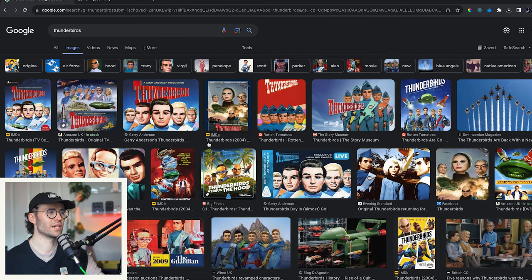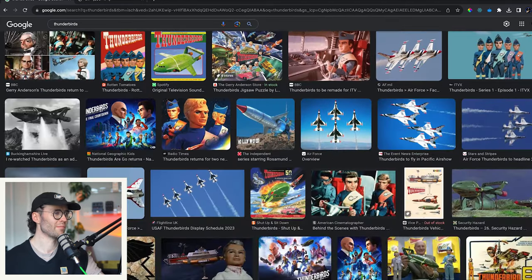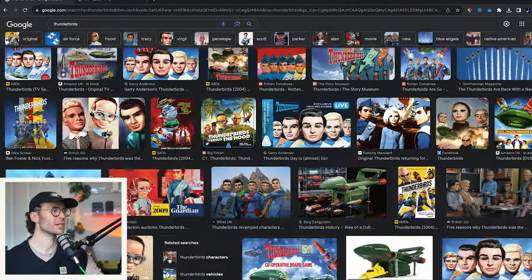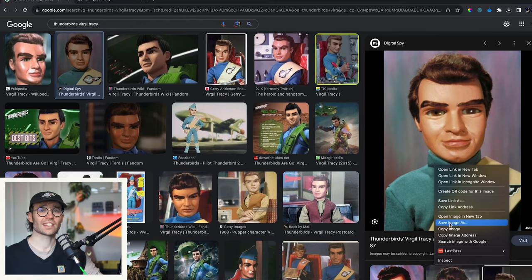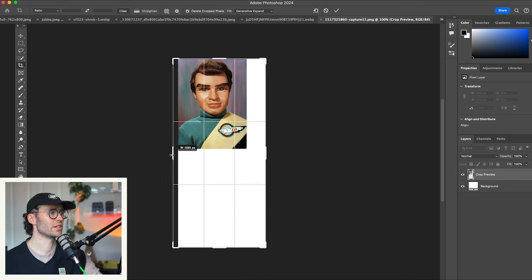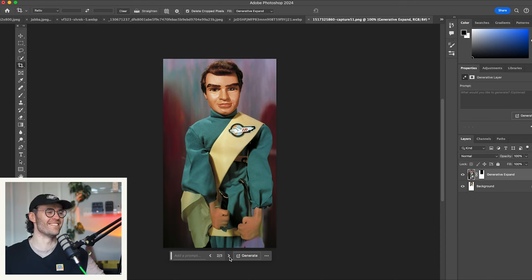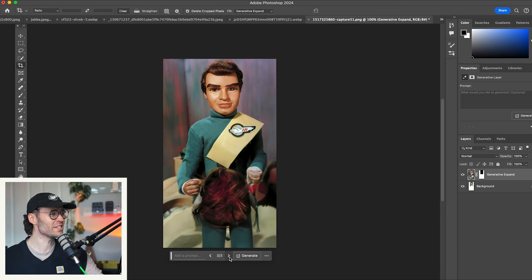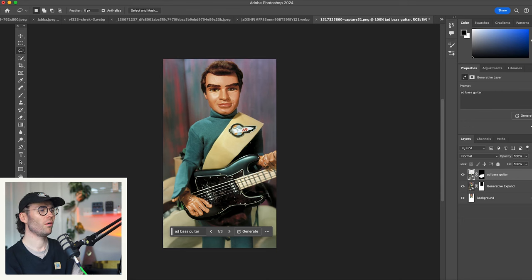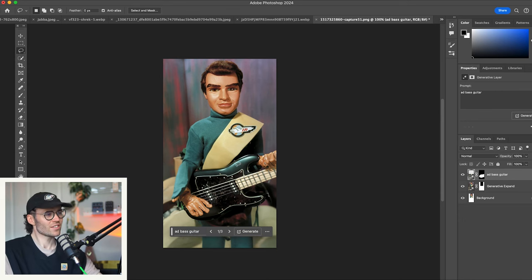We said Thunderbirds — let's see if we can give Virgil a bass guitar. Virgil was my favourite. That is a sexy puppet — he is a handsome man, I'm a bit worried about what it's going to do to him now. He's melted. Is he pulling someone's head off? I was giving him some lovely driving gloves here — it's not quite done what I wanted, but that is a sick five-string. Look at the thick B on that.